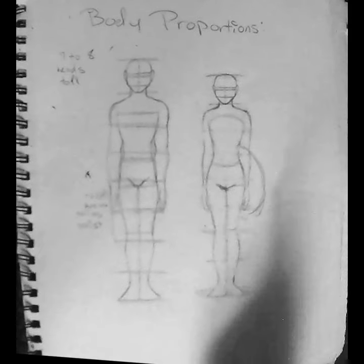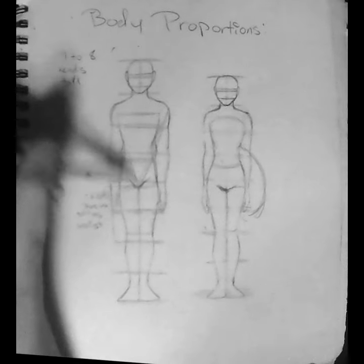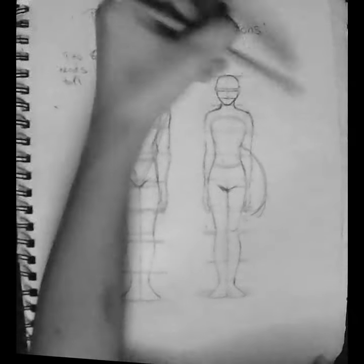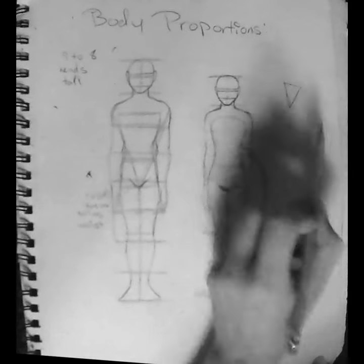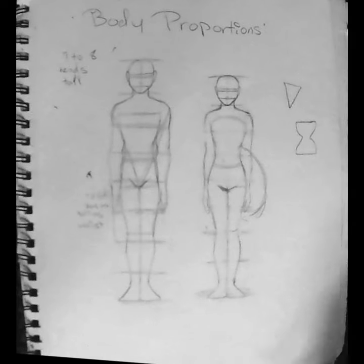For men, typically what you see in art is that their bodies are in a V-shape; for females, it's hourglass. However, there are many different body types for both males and females. I'm just mentioning these two for now as they're some of the easiest to draw for beginners.